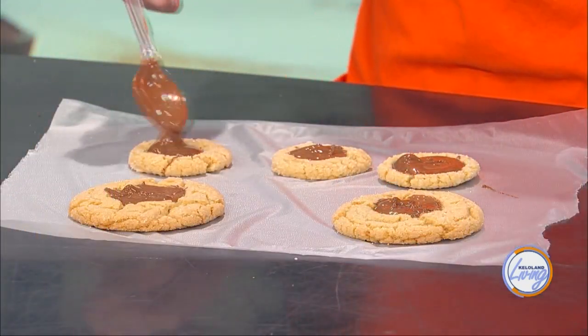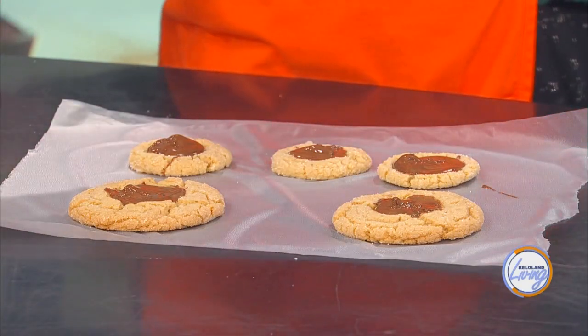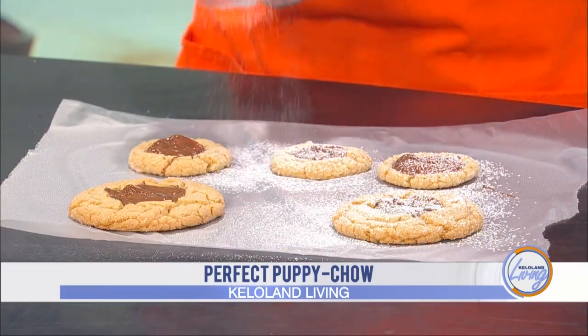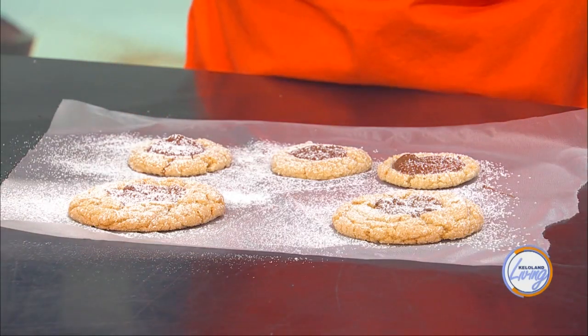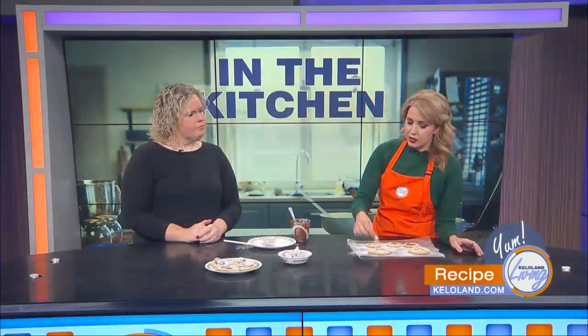Use a little baby sifter to dust powdered sugar over the cookies, or sprinkle it on. Then the actual puppy chow pieces will just be like a garnish on top — kind of like snow. We're just going to make it a little extra because we can. Just add a few pieces, or crumble it up a bit if you want a bigger bite.